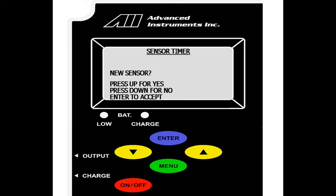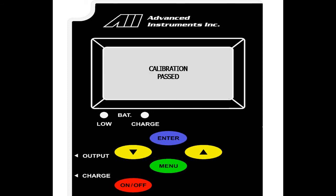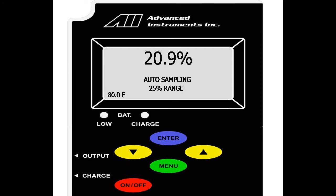We are prompted if this is a new sensor — up or down for no or yes. Since this is a new sensor, we will hit yes, and we are prompted to confirm this selection. Again, yes. We are now seeing that calibration has passed. We will then be taken to the main menu and show the value of 20.9 — the sensor reading in ambient air.